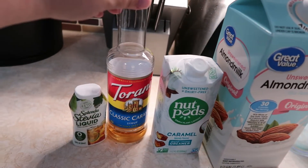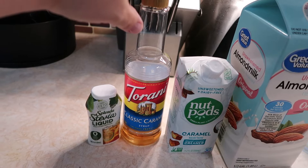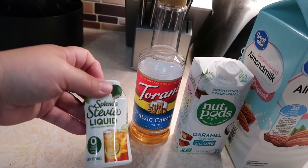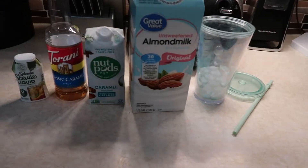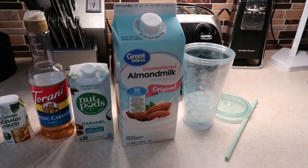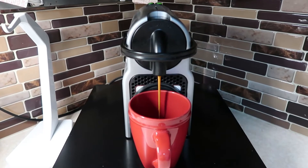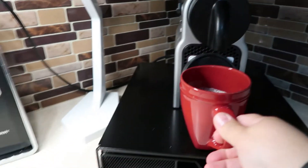Then I'm going to add one tablespoon of the Torani classic caramel syrup and then just a little squirt of liquid stevia. I'm also going to make some espresso using my espresso maker. Here is my iced coffee and it is a total of four smart points.